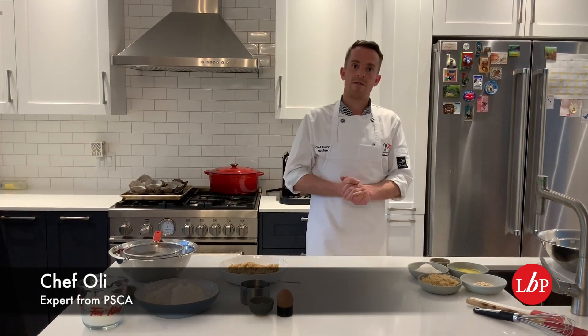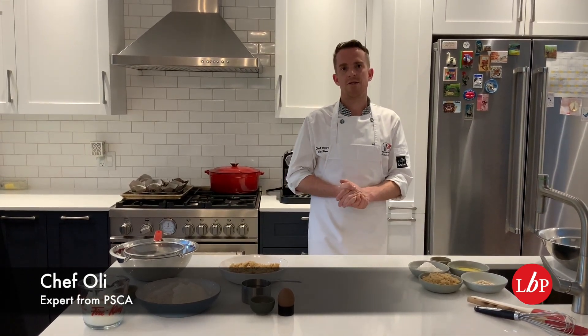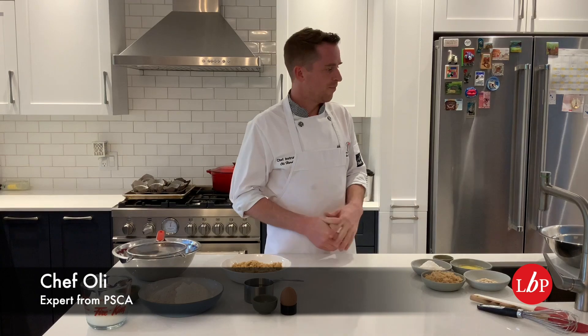Hi everyone, great to see you again. My name is Oli Harding and I am a professional cooking teacher at the SW Pearson School of Culinary Arts, and today I would like to share with you our apple crumble muffins.